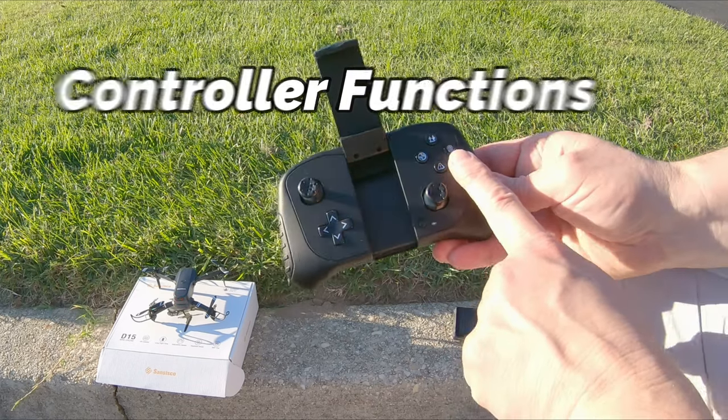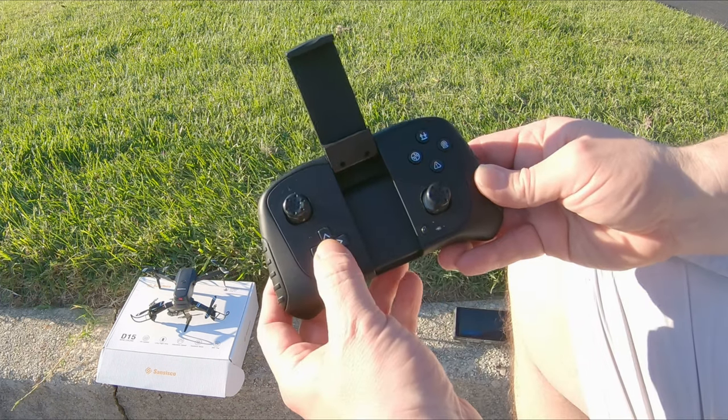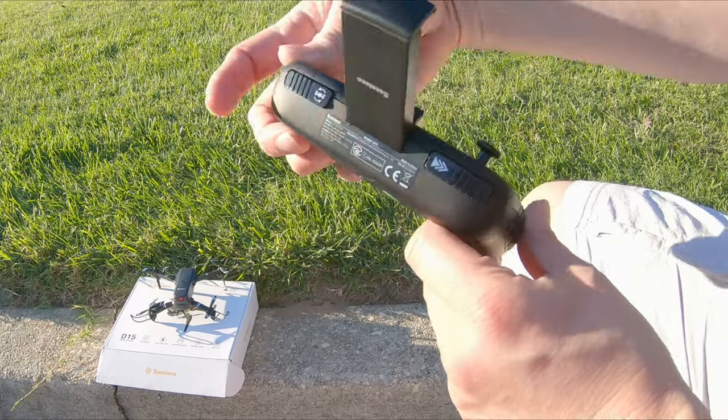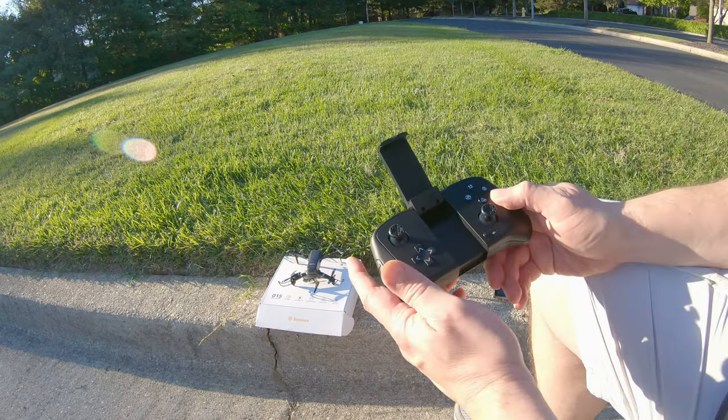Here's your button for taking photographs, emergency landing, headless mode, takeoff, trim, and tricks. And this is your speed button right here — slow, medium, or fast. Very simple.